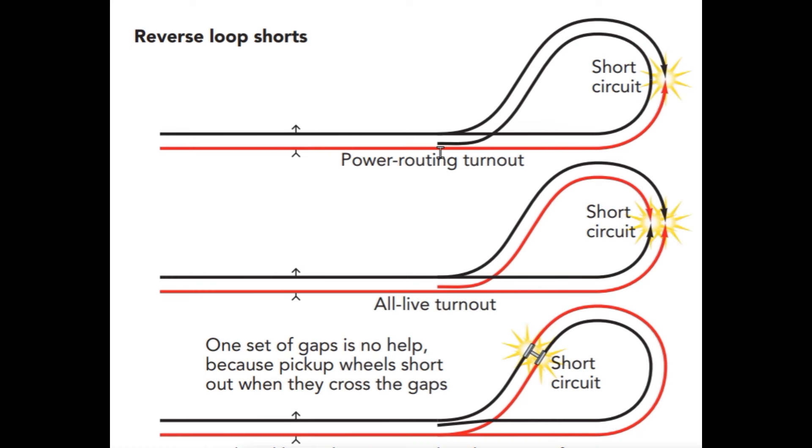Before we get started with the actual look at how this automated reverse loop works, I want to go through a couple of diagrams with you and show you some of the issues involved with reverse loops and how you can go about solving them. So basically, if you're using a power routing turnout, you're going to get a potential mismatch in polarity because this red rail will connect to the black rail somewhere in the loop because of the way it physically wraps around.